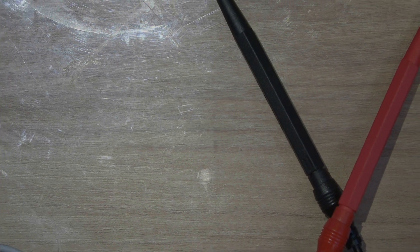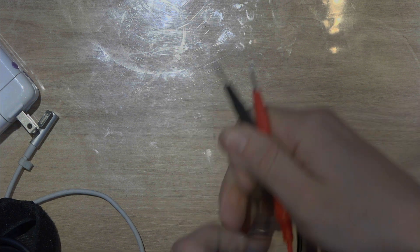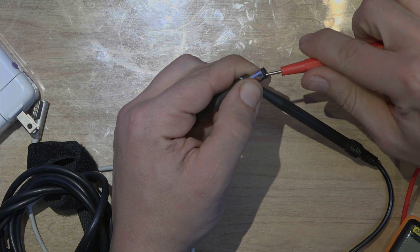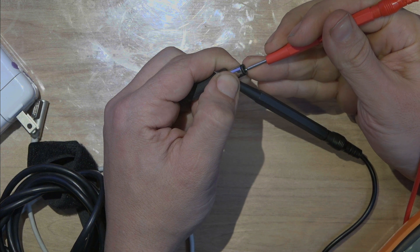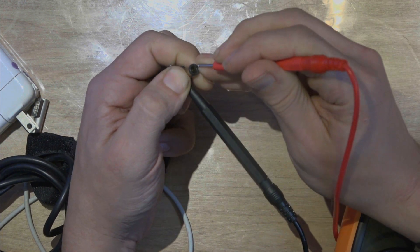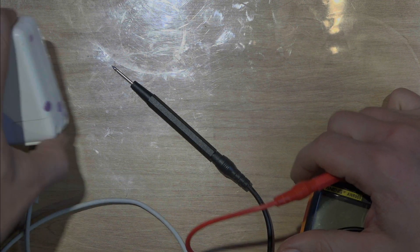I'm going to show you this because it's very important, depending on the type of charger you're going to use. Basically, here is negative, in the middle is positive, and you measure it like that. Make sure that you don't do a short-circuit inside. Make sure you just put it in the middle, touching the center and not touching the walls on the side.